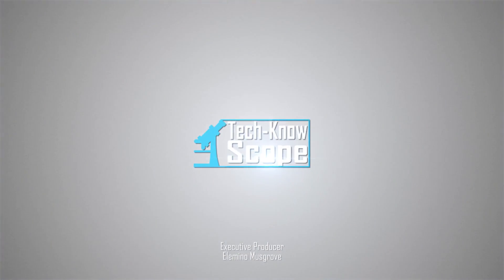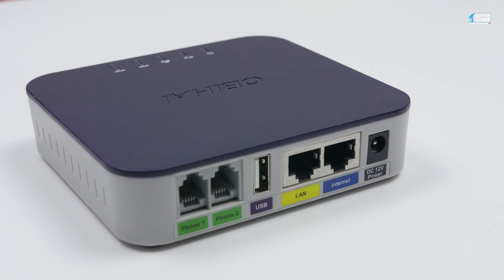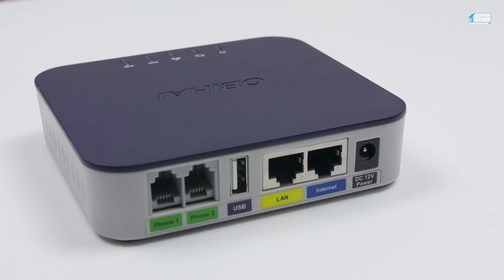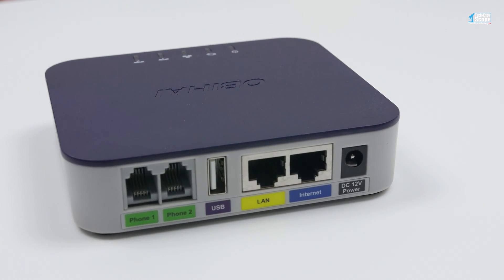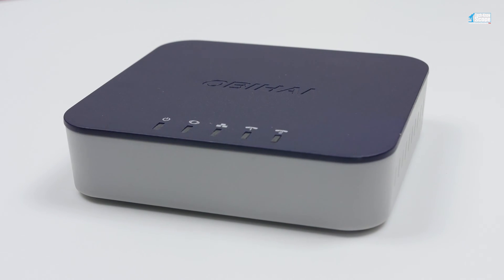Welcome to the channel, this is Technoscope. The OB202 by OBHI connects to Google Voice to give you free phone service anywhere you have a broadband connection. Click the video card above or visit the link in the description below for the full review.